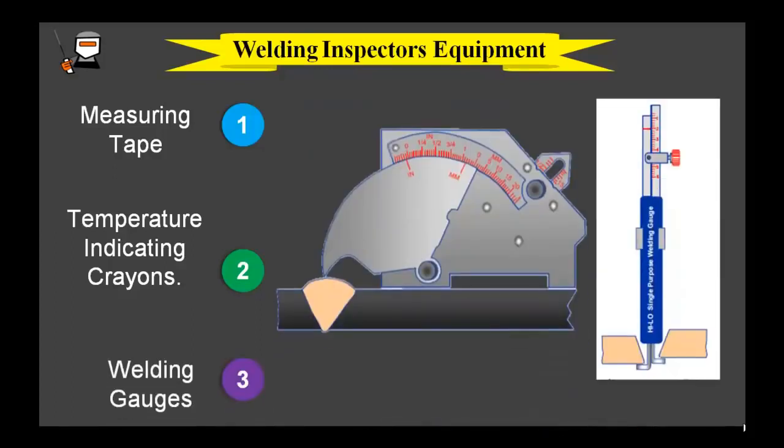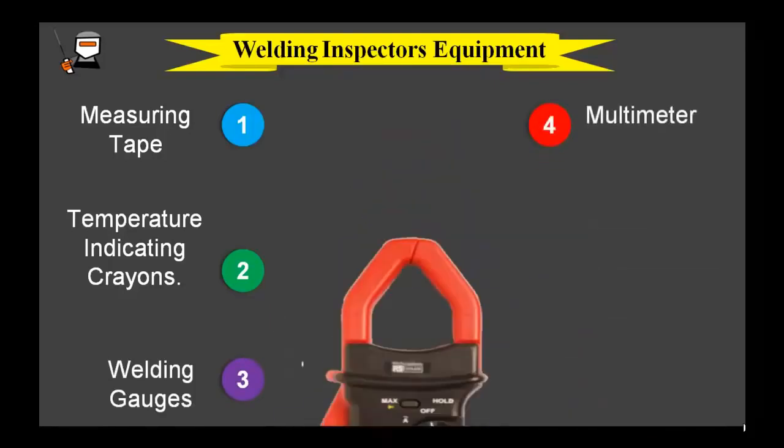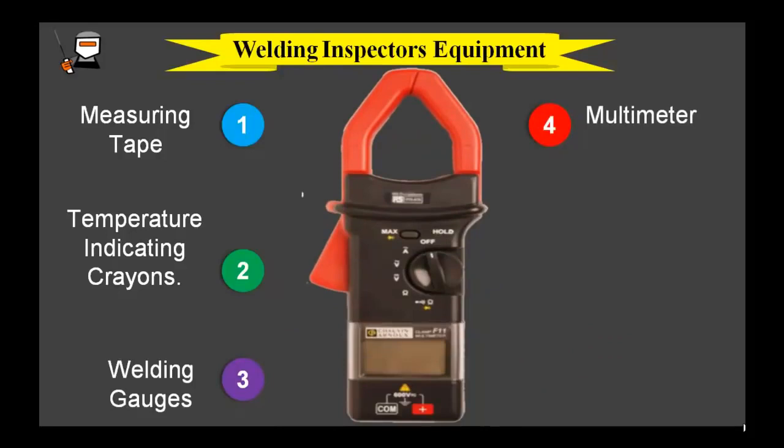We have already discussed about eye gauge and cam gauge in the previous slide. You can use a multimeter to measure the voltage and amperage — to verify whether the welder is using the correct welding current or voltage according to the WPS during welding.